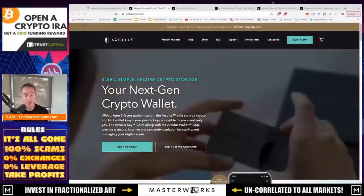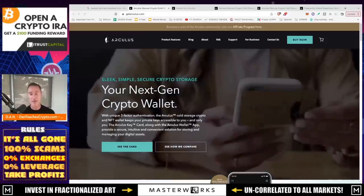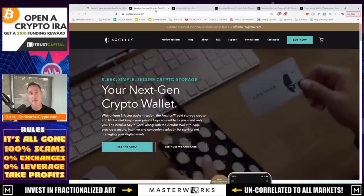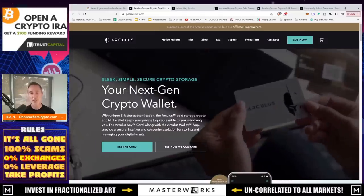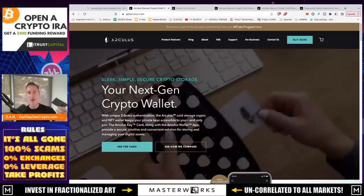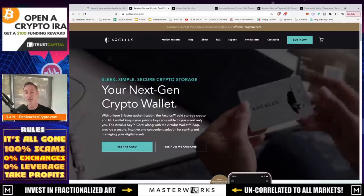If you take a look here, it's actually quite easy. There are some differences and we're going to get into the security, how to set it up, how to use it, and how these things differ. Basically, you've got a card — I have mine right here. And essentially, these are your private keys. They're stored right here on your card. So when we say not your keys, not your crypto — well, you have your keys right here.